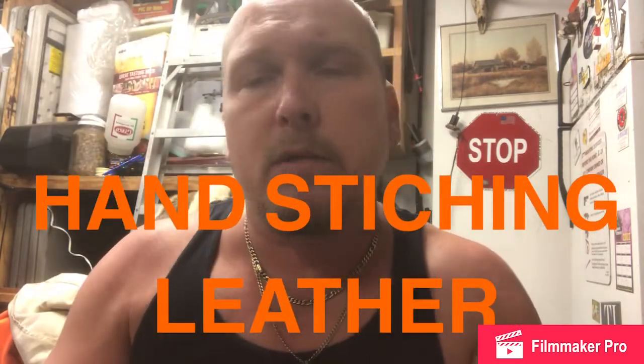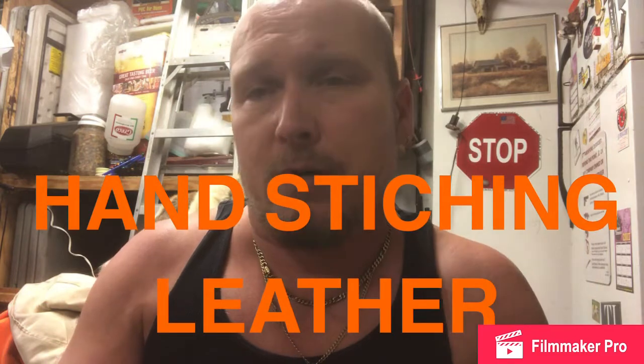Today what we're going to be doing is making a leather sheath for it. We're going to do that out of a belt. If you've got any other kind of leather around, feel free to use whatever kind of leather you've got.